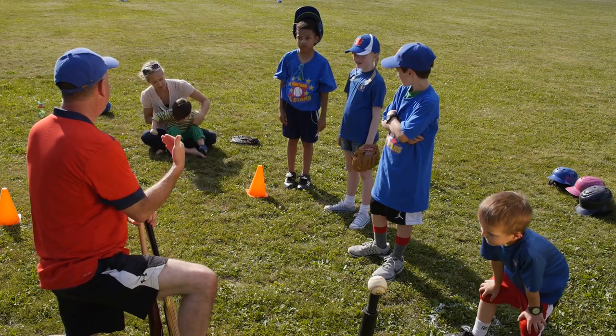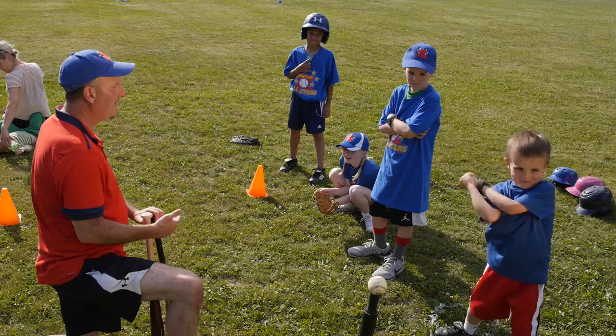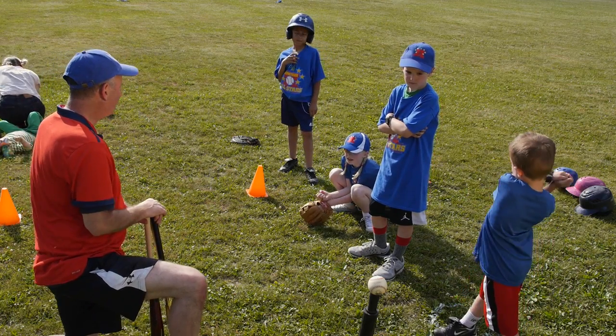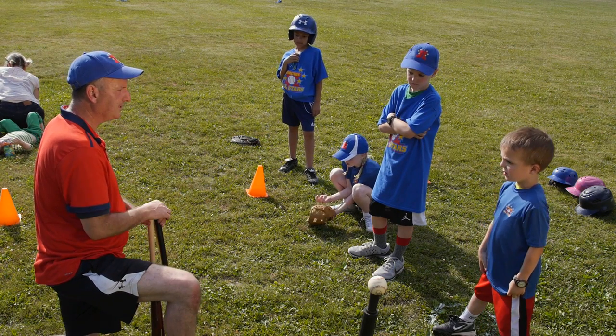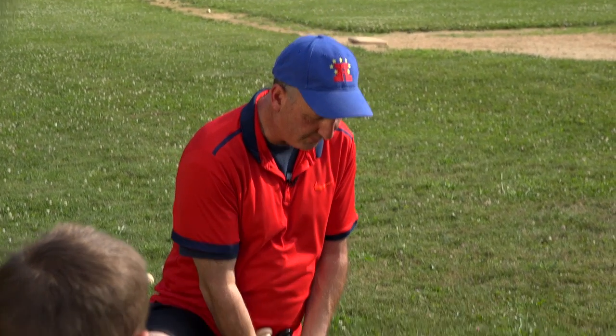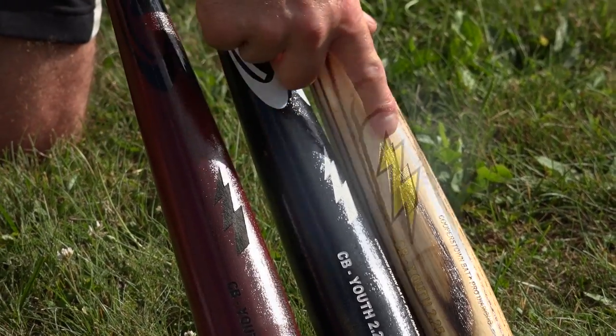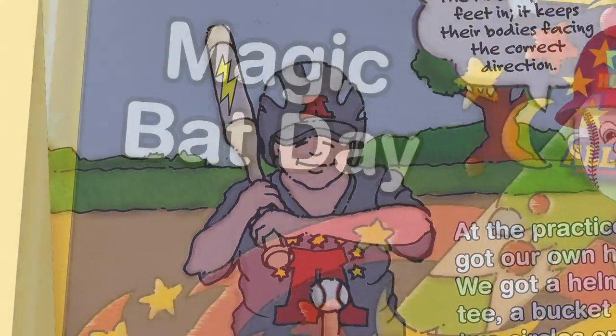I want to teach you today about batting. Do you know why I want to teach you about batting? Batting is the most fun practice of the entire baseball practice. Everybody's gonna find their magic bat today, and I wanted to share something really special with you guys. These bats are all magic bats — they're all different colors and they all have a lightning bolt on them, just like in the book Magic Bat Day.